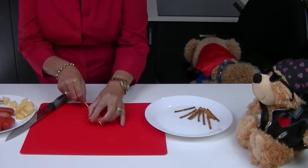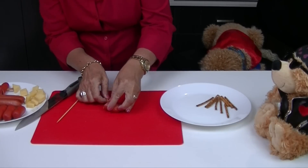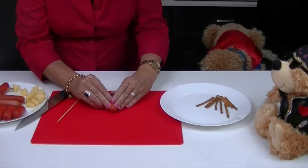Once you've made the hole through the sausage, take a pretzel and feed it through the hole that you've made with the skewer. You'll need to apply a gentle but firm pressure.